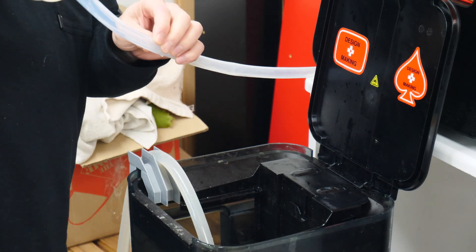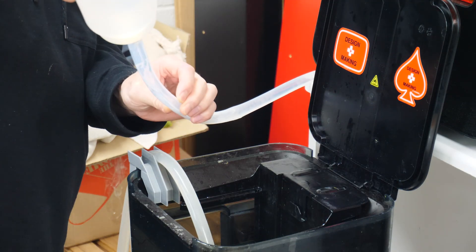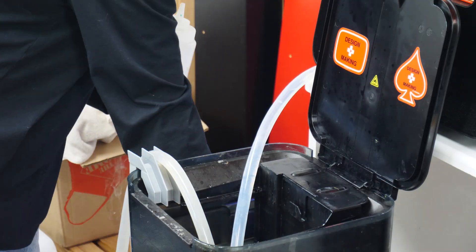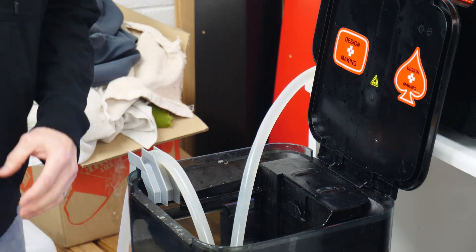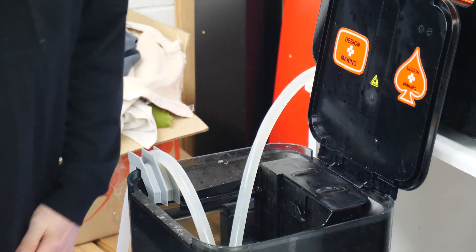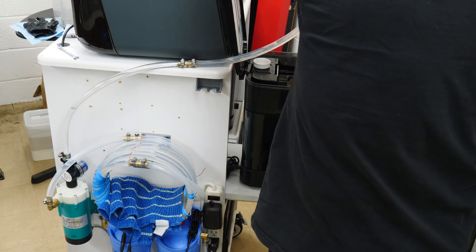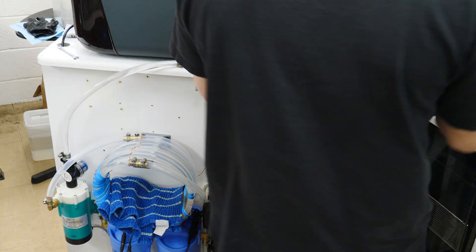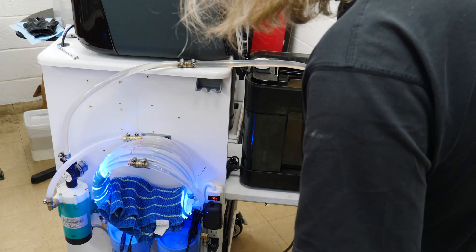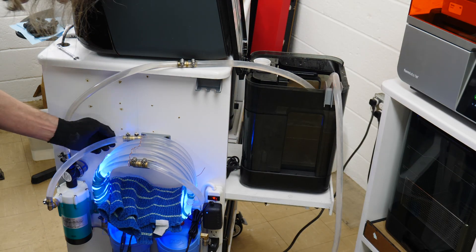This pump requires priming, so I have a squeeze bottle with some IPA, and on the inlet I fill that with IPA to fill the whole system. I turn it on, and this pump is super quiet — it works pretty good. Sucks the stuff in.